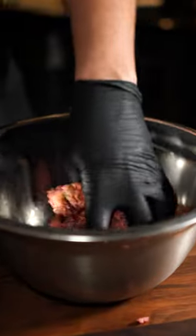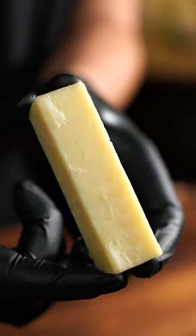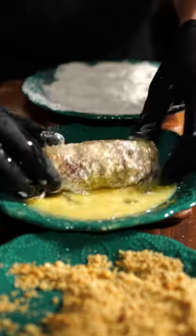Mix it all together and slap it around a stick of mozzarella. To ensure no cheese pops out, roll it in flour, egg, and then breadcrumbs.